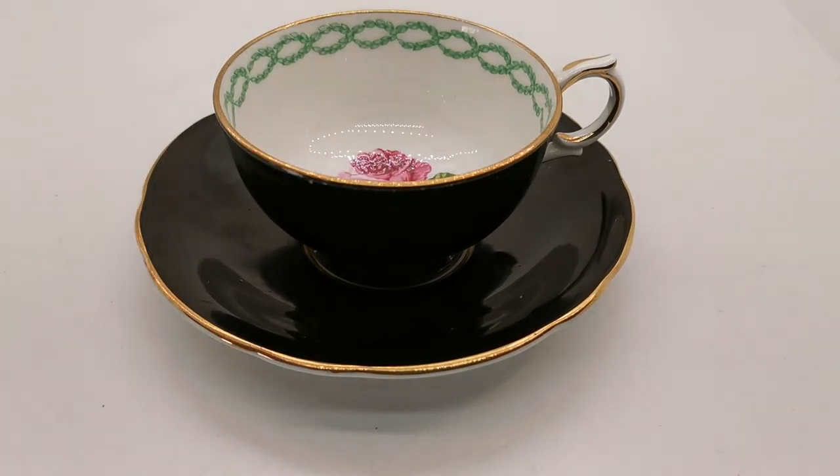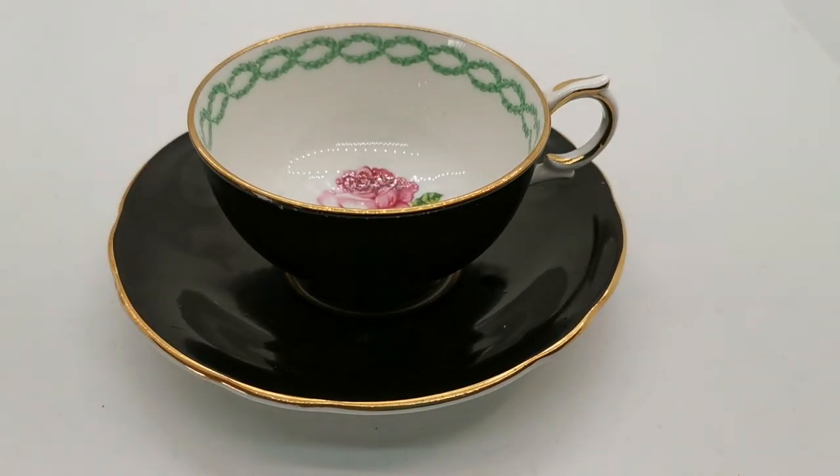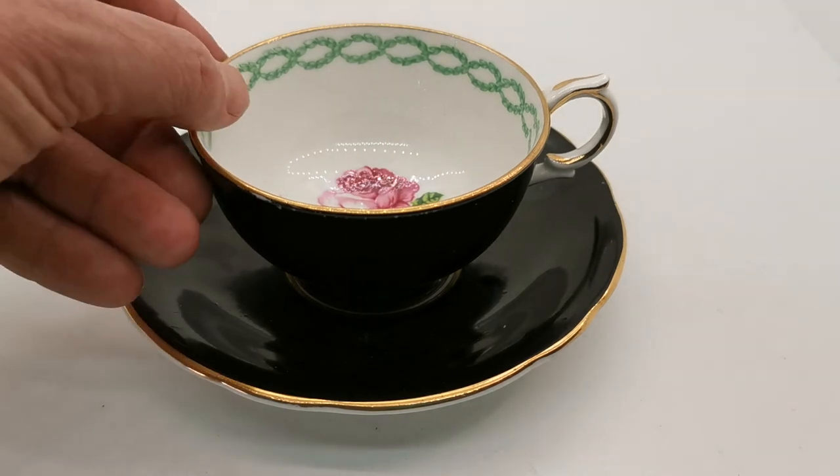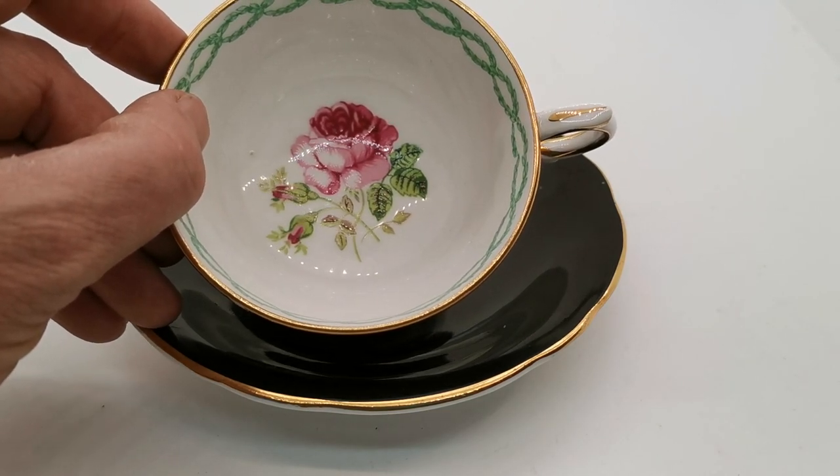As a harlequin teacup set from the period, it's a very beautiful piece of china, particularly lifted by the imperial-style interlocking garland around the inner rim of the teacup. Lovely condition. The description below will have a link to this listing on the Vintage and Antiques website — do have a good look through the other pieces of bone china and teacup duos and trios available for sale. This is a particularly fine and beautiful example of mid-century English bone china. Thanks for watching.